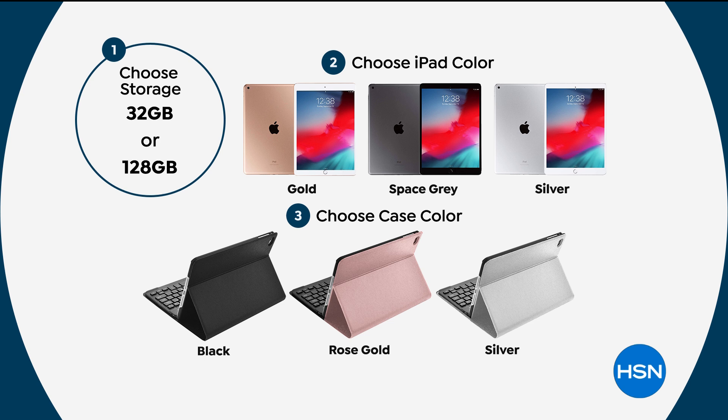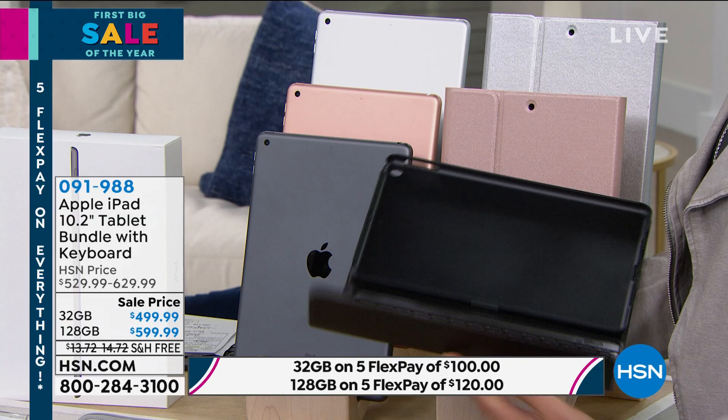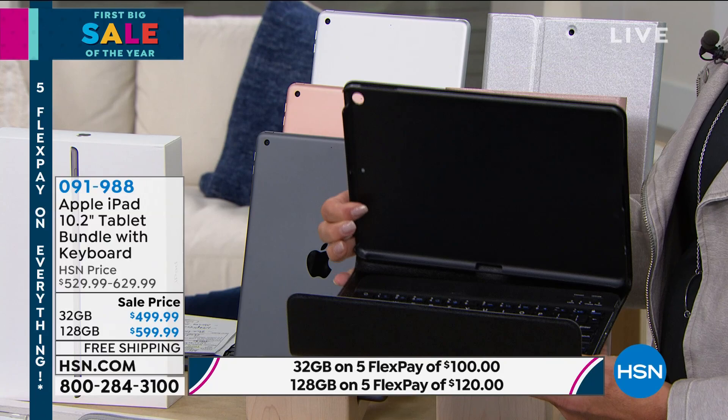What color iPad do you want? We have three: gold, space gray, and silver. And then you've got your option on what color case — black, rose gold, or silver. When you open the case, you're also getting a full, honest-to-goodness clicky magnetic keyboard and a protective case color designed to work with this iPad specifically.